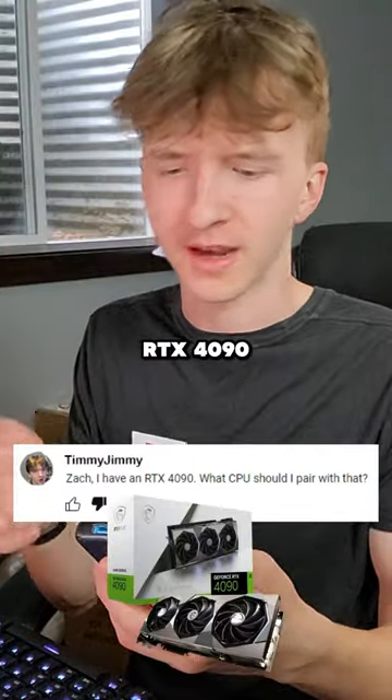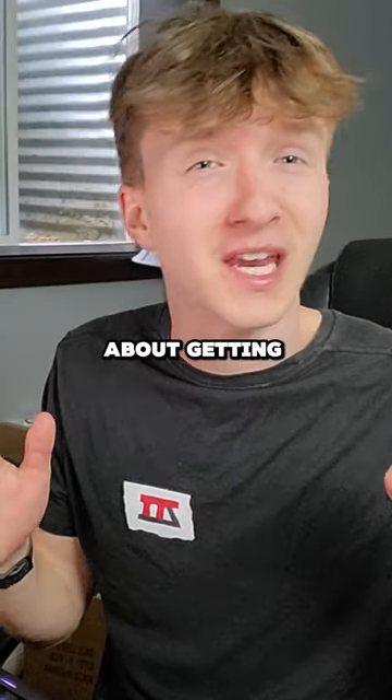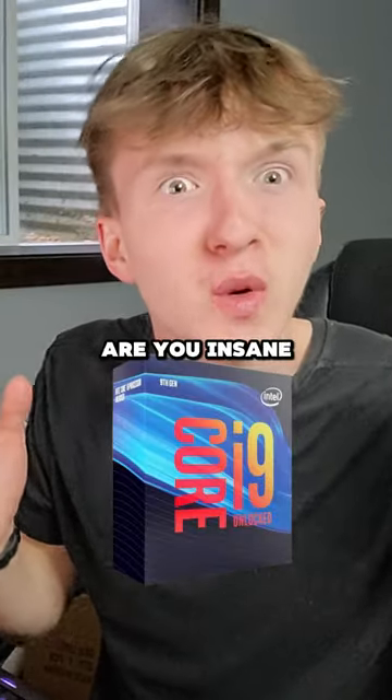Zach, I have an RTX 4090. What CPU should I pair with that? Wait, wait, wait, wait. You were thinking about getting an i9? Are you insane?